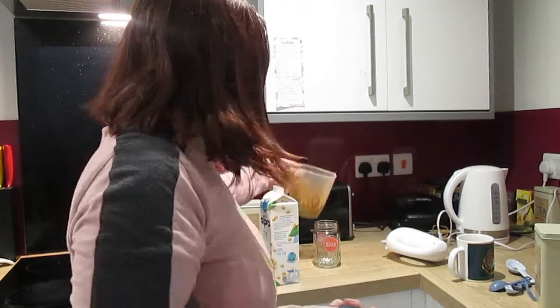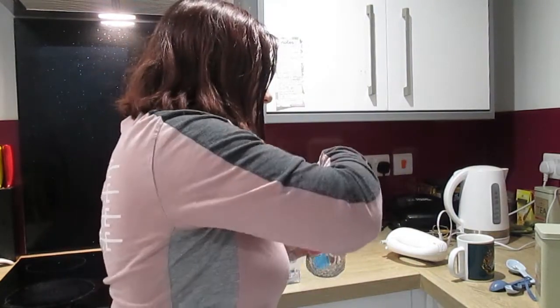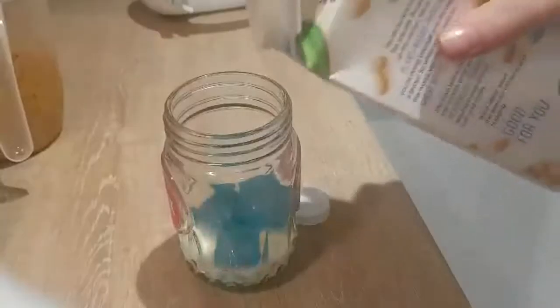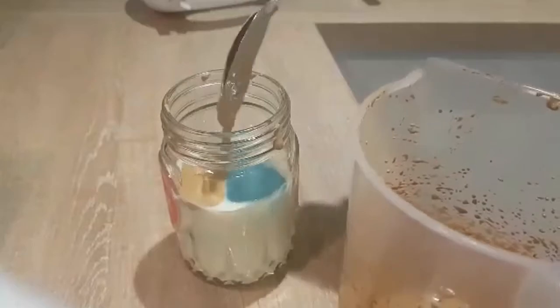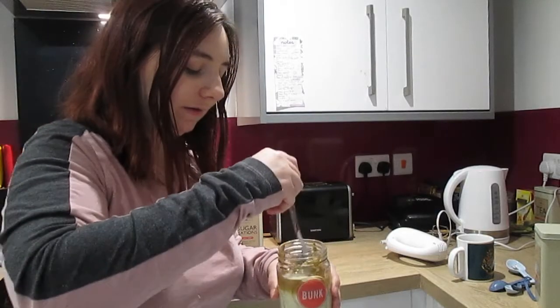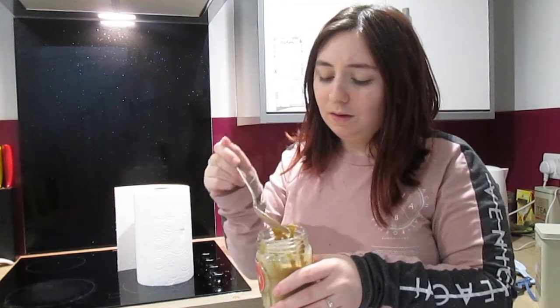I don't usually drink iced coffee — I'm more of an iced tea kind of person. Nevertheless, I'm excited to see how this goes. I'm going to stir it all in.